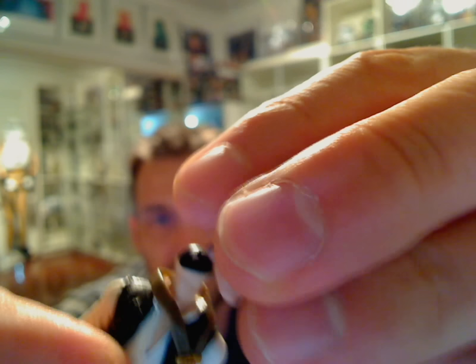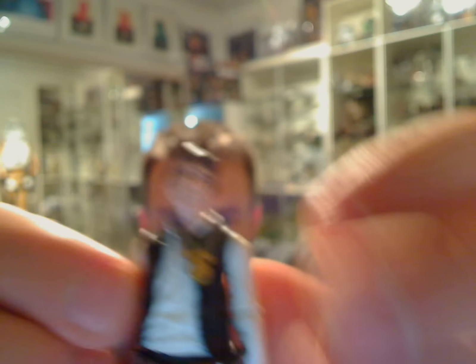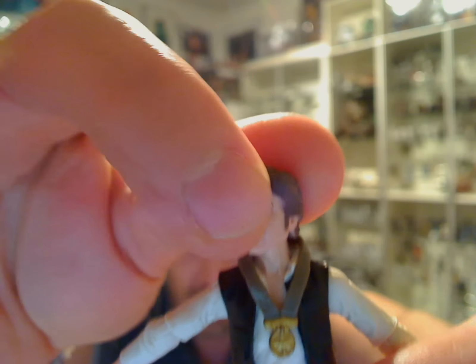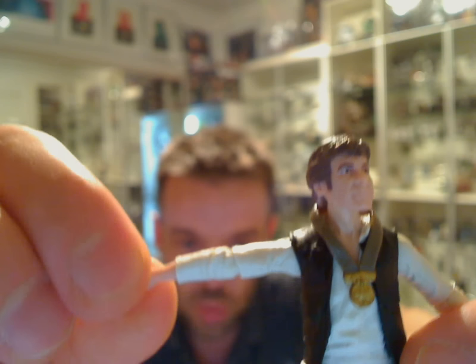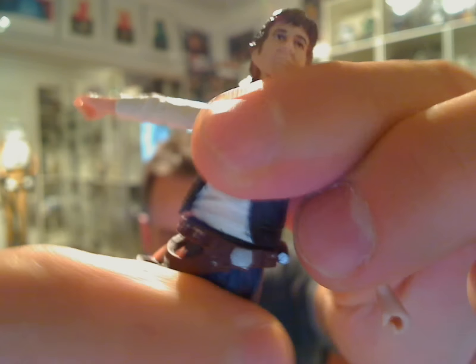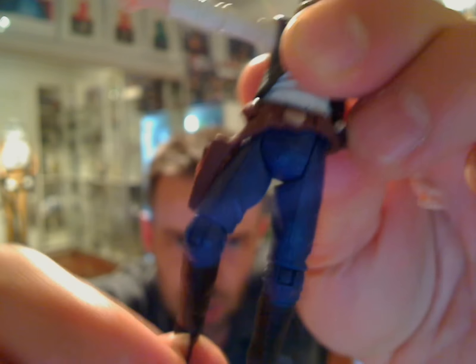It really works very well. Once you just lay that on, there we go. In terms of articulation, this guy has a ball-jointed head, ball-jointed shoulders, ball-jointed elbows, swivel forearms, swivel waist — not ball-jointed — but certainly great swivel hips. Ball-jointed knees and ball-jointed ankles.